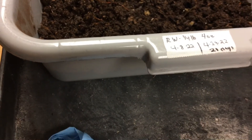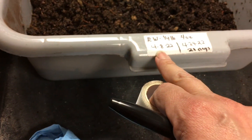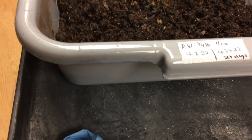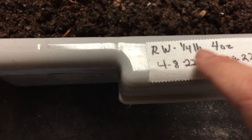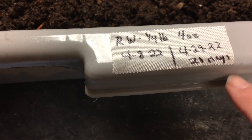I use medical tape because it's easy to rip, it sticks, and when you pull it off it doesn't leave a residue. You can get this at the dollar store — it's very handy. I date the bin: red wigglers, a quarter pound, four ounces, today's date, and the harvest date which will be in 21 days. For those 21 days, all I'm going to do is surface feed and make sure it stays damp.